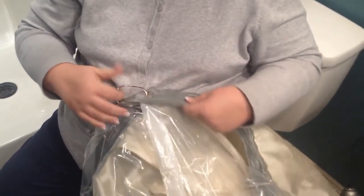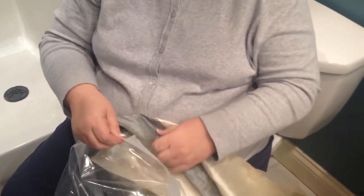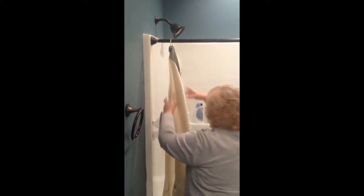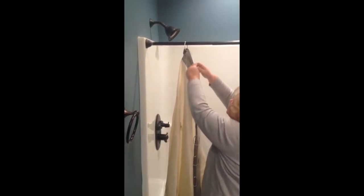At first I thought the five balls at the top were just a decorative feature, but I realized as we started installing them that they actually rotate freely — and that is what makes them able to glide over the bumps in our rod. These are very easy to install and feel extremely well made.